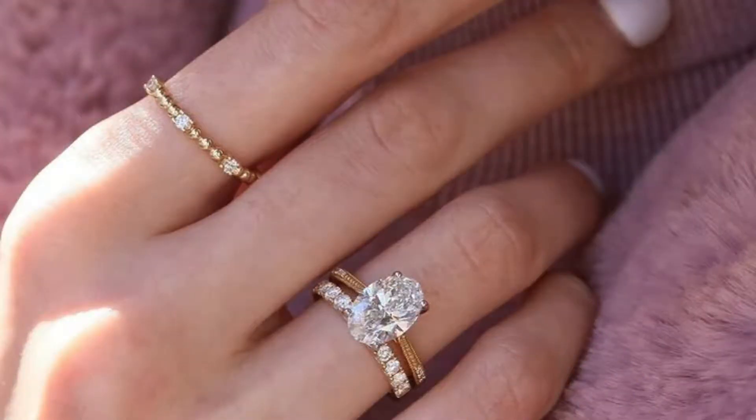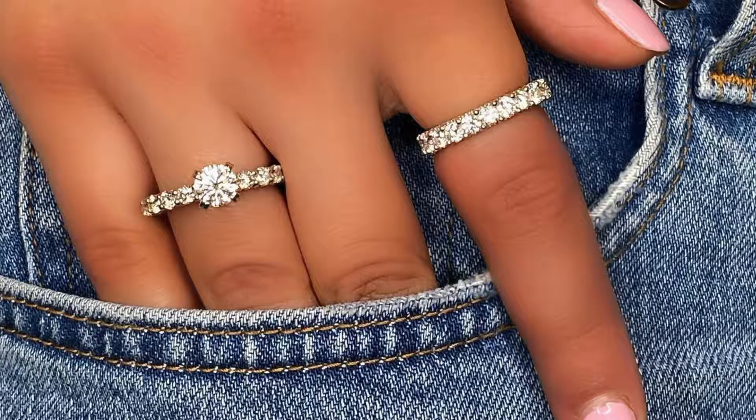Style #1: Minimalist Chic. Sometimes less is truly more. If you adore letting your Pixiu ring shine as the star of the show, opt for a minimalist approach. Pair it with delicate, understated rings on neighboring fingers. Think thin bands in gold or silver, simple gemstones, or even a dainty eternity band for a touch of sparkle. The key is to choose pieces that won't compete with the Pixiu's bold presence.